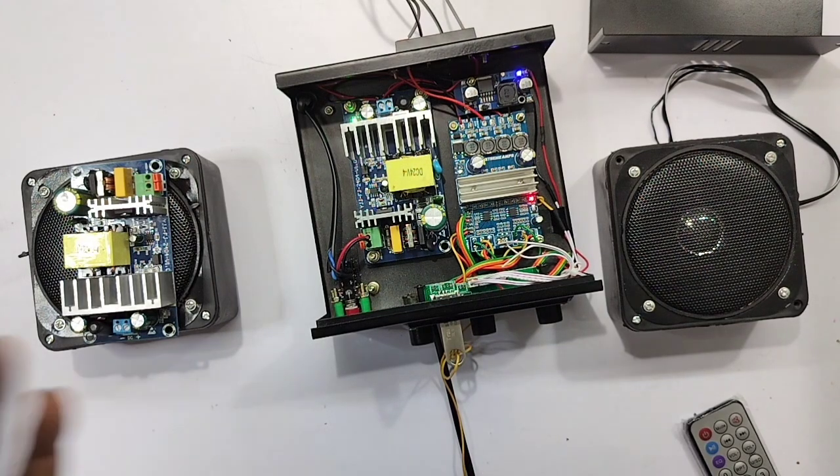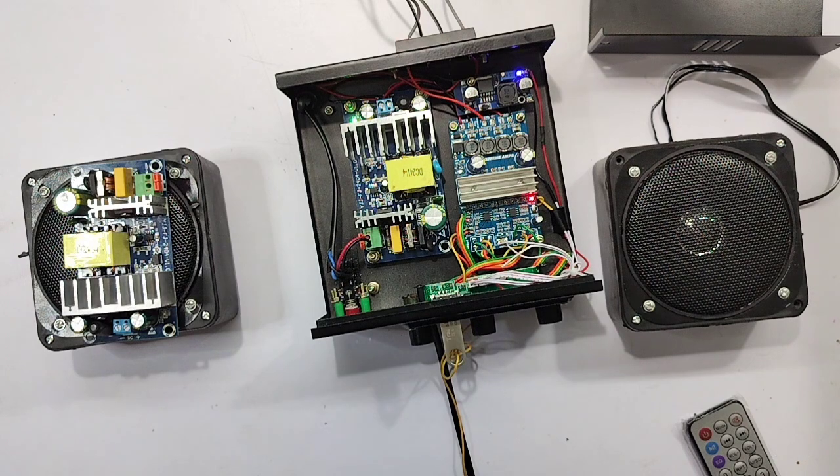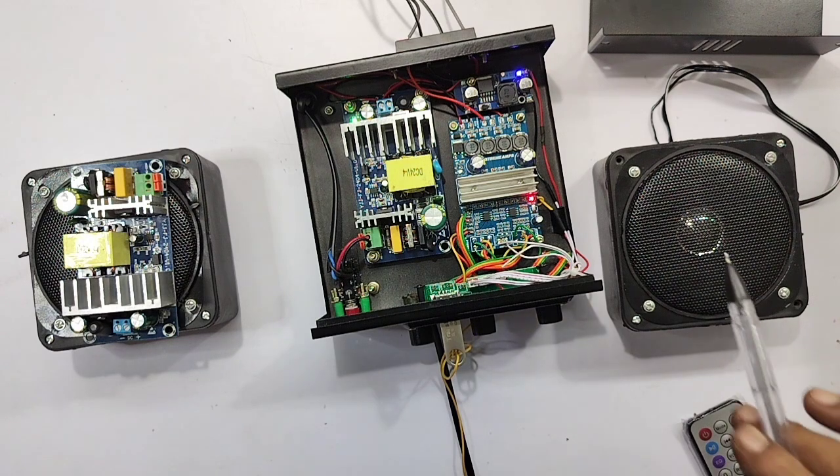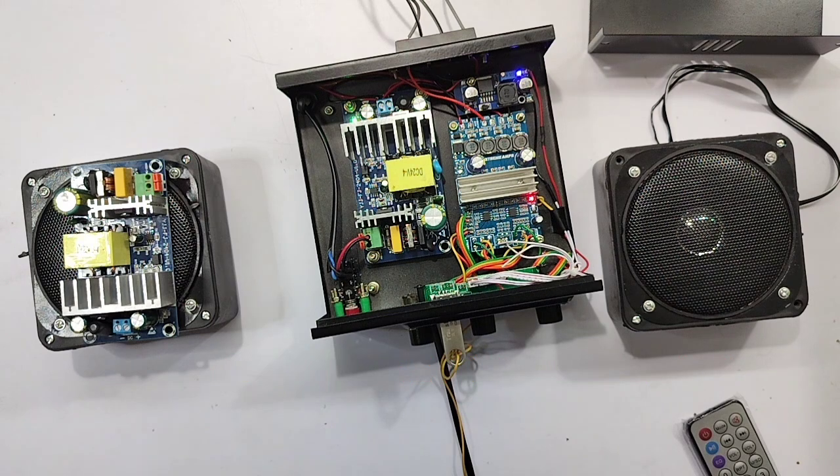There is a schematic diagram and a power module. You can use a block diagram — if you have a block diagram, you can do it easily. You can call for this kit by contacting my WhatsApp number and we can give you the details.